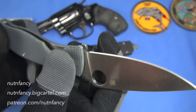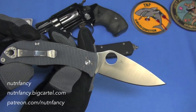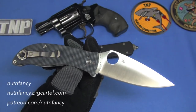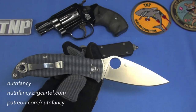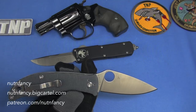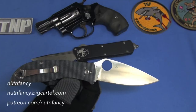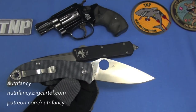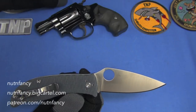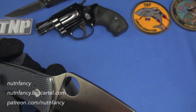It looks more expensive than it is at $60. I just reviewed the titanium frame lock Mantra, which I love, but it's $170 — you could buy three Polestars for one Mantra. Is that worth it? Nope — oops, I said that out loud. Go get a Polestar instead. If you're a Spyderco lover and just want to add to your collection, Polestar all day long.